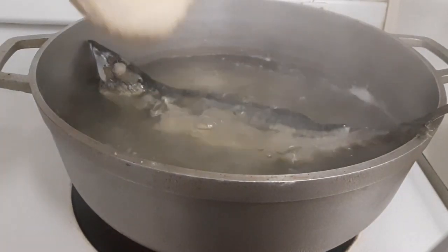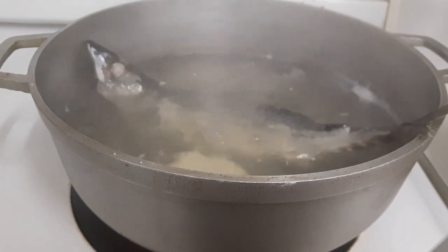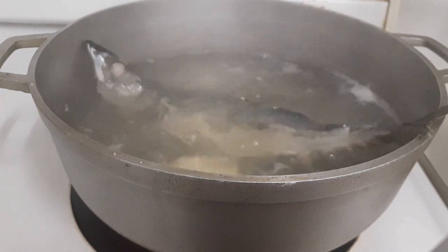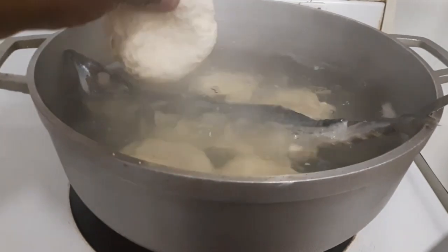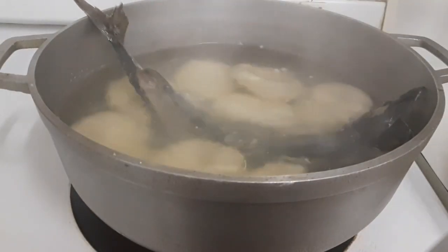Now I'm gonna put in my dumplings. Some people put in the yam and banana first before the dumpling, but everybody cooks different — I always put my dumpling in first. I knead my dumplings and all my dumplings are in.